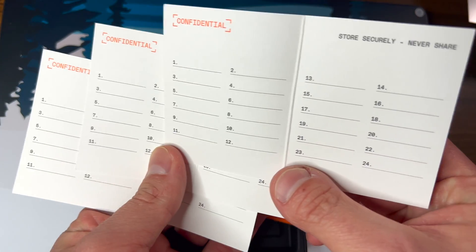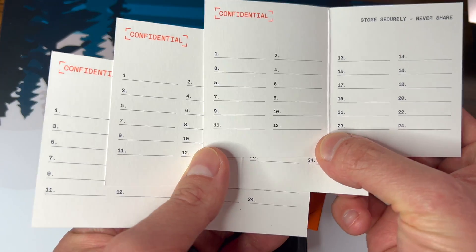Don't write it down on your phone. They give you three of these sheets so you can write them down multiple times and put them in multiple places. Or if you ever need to redo your hardware wallet and get a new seed phrase, you can just toss out the old one and write down the new seed phrase on a new piece of paper.